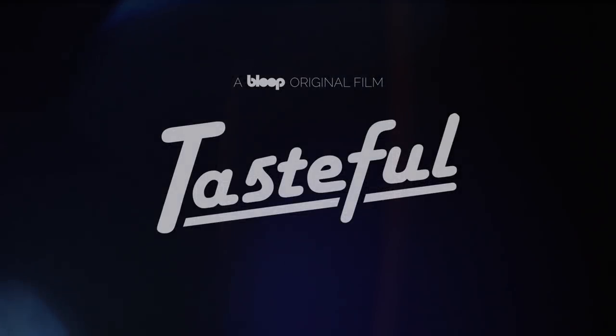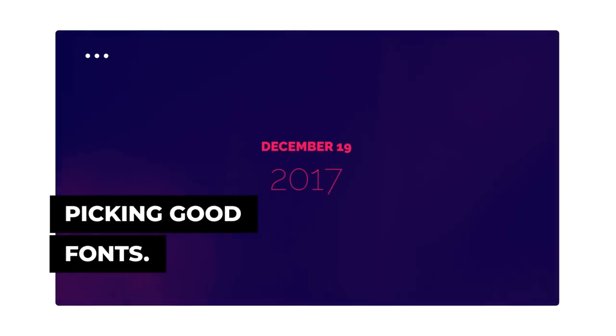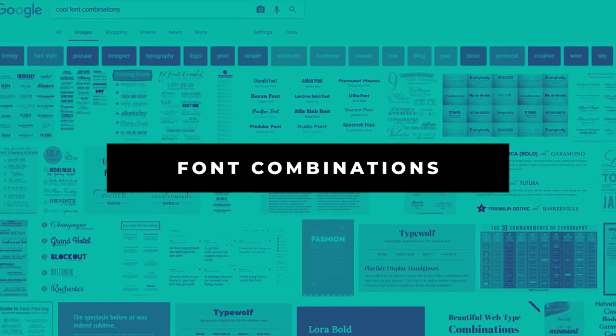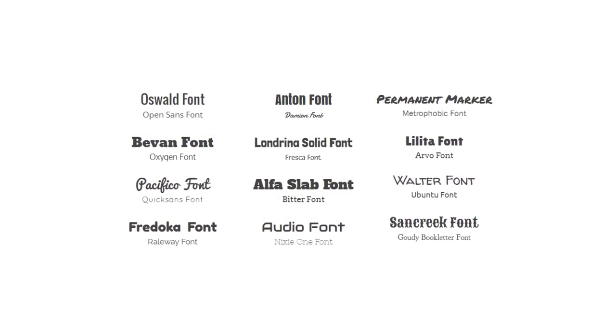One of the few things to keep in mind to make your trailer not look amateurish is picking good fonts for your titles. Bad typography is always the thing that gives away amateurs, because it's not easy to pair fonts together well. That's why I always try to Google some good font combinations for inspiration. Using a combination of bold and very thin fonts often works well — that's what I did.